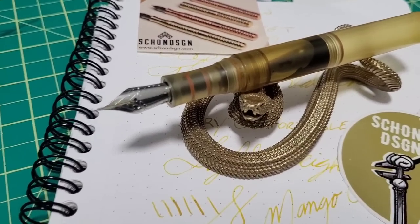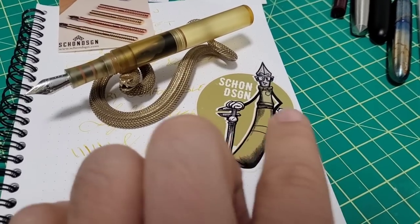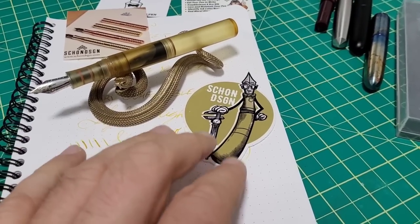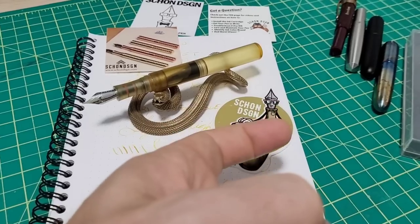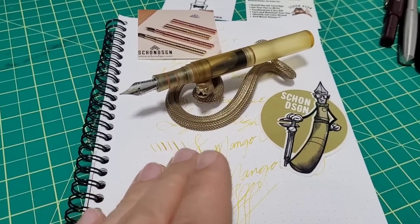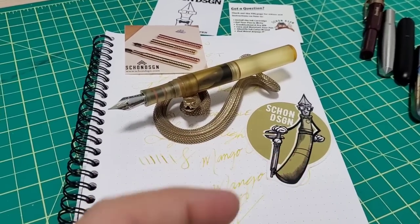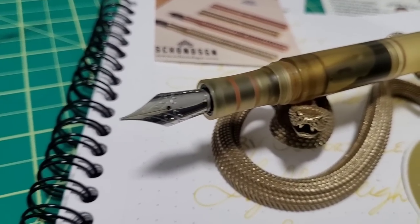Thanks again to Schoen Design for sending me this pocket Altum pen for review. This thing has been really, really cool to play around with. Give him a follow on Instagram as well — he's got all sorts of cool stuff going on with new pens and cool pictures, but also gives you behind-the-scenes of what it's like to build these. The other day one of his machines was on the fritz, he got out his thermal gun, pointed it at boards and found one running hot to help pinpoint the problem. So not only do you get to see cool stuff, you get to see what it's like to try to build these things. Give him a follow on Instagram, check out his site, hit subscribe on my channel, and I've got more reviews coming up — until then we'll catch you next time.